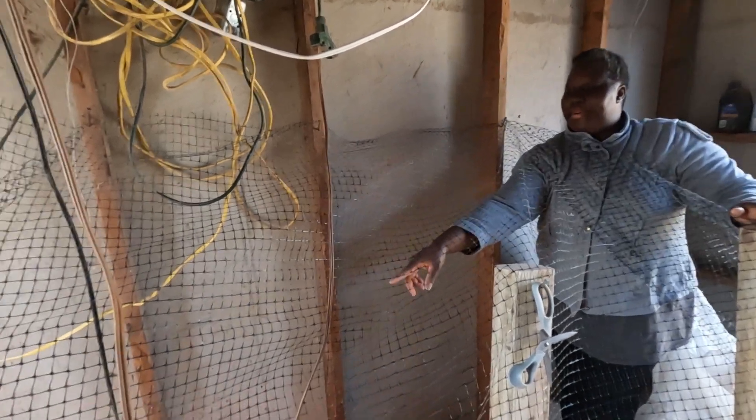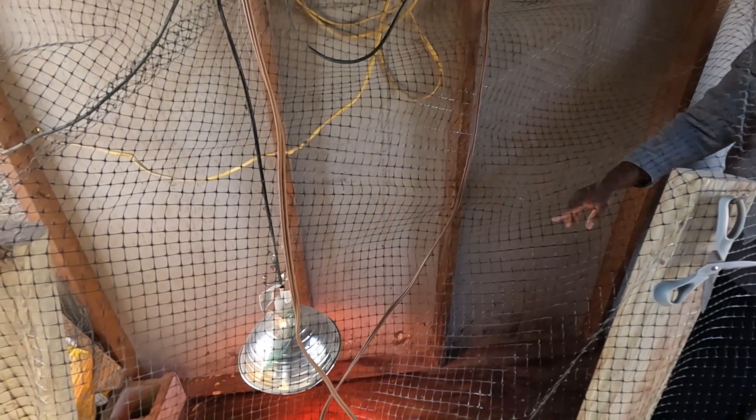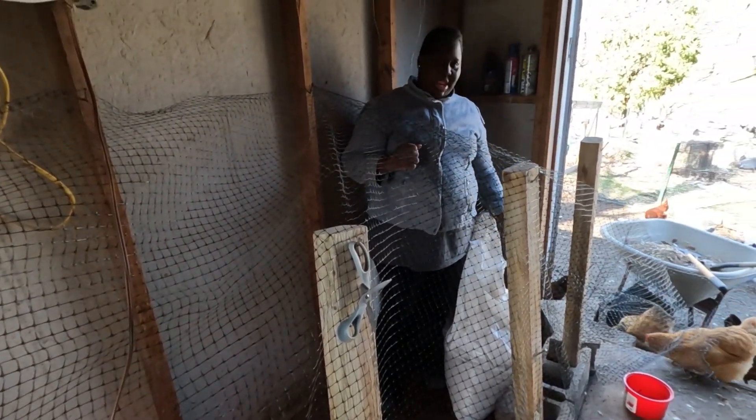We also put the heating lamp for them right there. I'm also going to put sawdust here. We're going to protect them in here so the other chickens don't come in.